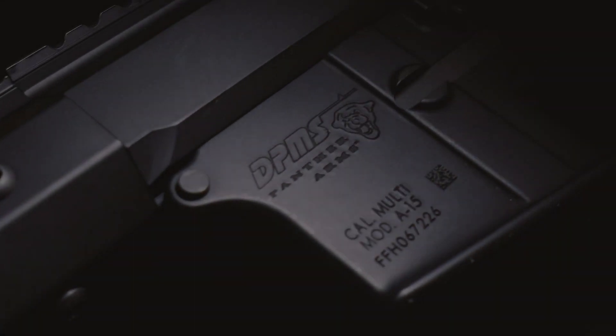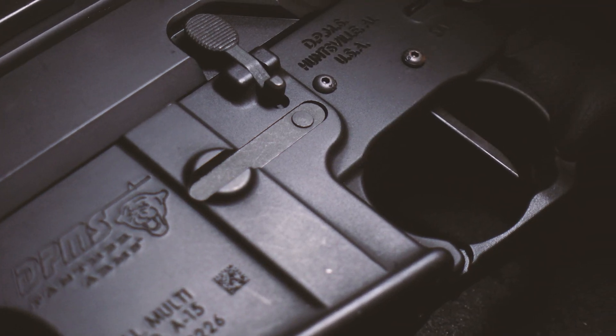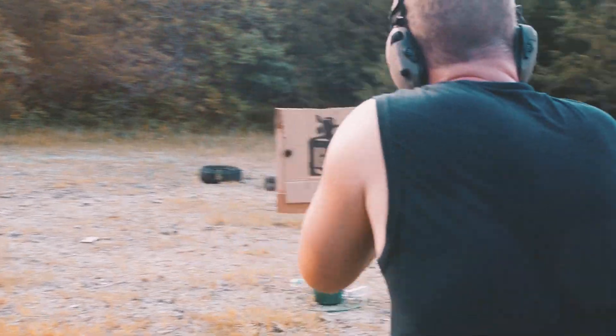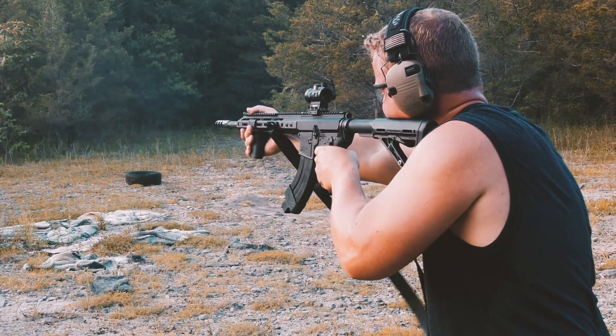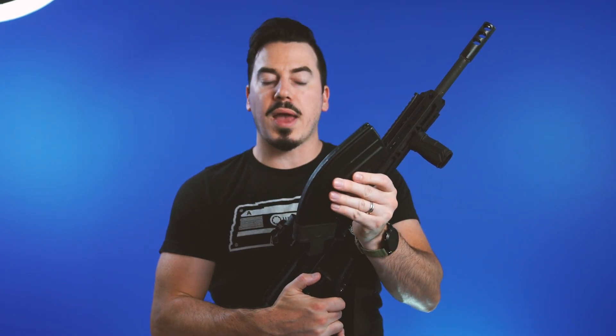It's also available in left side reciprocating and top charging handle with a dust cover. The lower is just a normal 5.56/223 lower from Panther DPMS. The bolt carrier group, receiver, and barrel are sold as a complete upper package directly from Bear Creek Arsenal. The only thing I really had to get were the 7.62x39-specific AR magazines — this is a C Products Duramag SS 30-round mag, it's steel and incredibly well made.